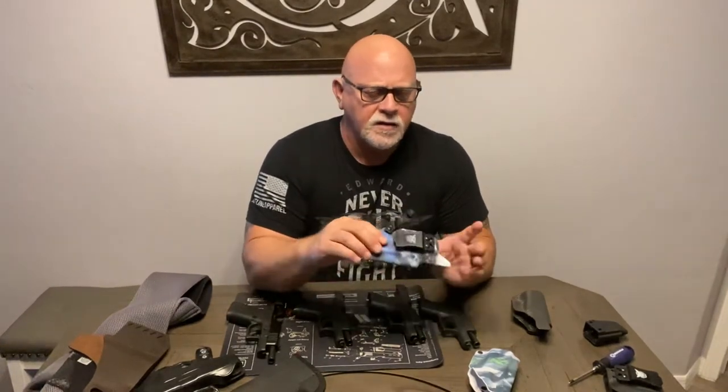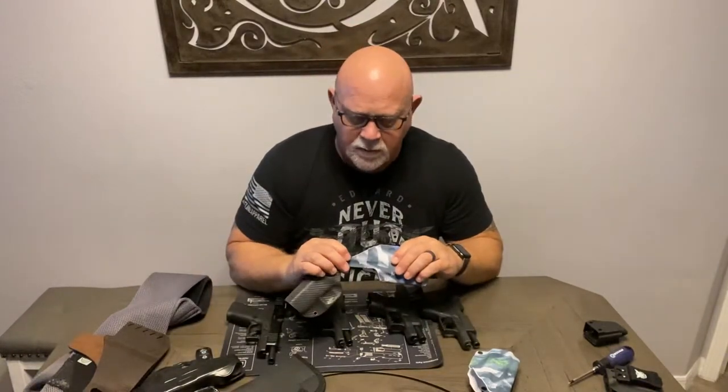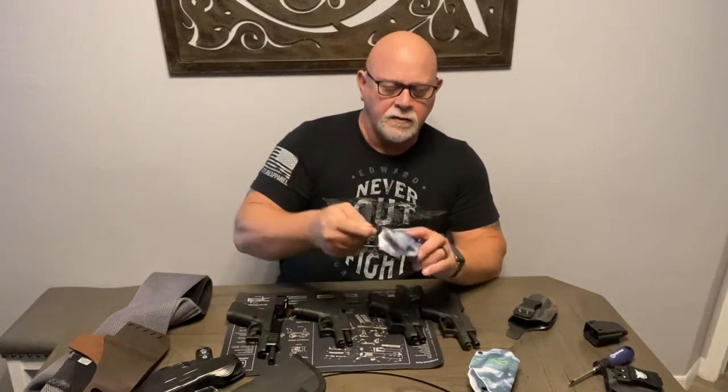So I thought I would try a We The People holster. They sell something called the Claw that is supposed to help the holster be more concealable. It's another $18, so I guess $59 for the package with the holster and the Claw. And the Kydex on it is significantly thicker — noticeably, considerably thicker than the Kydex from the Own Your Six. The price is about the same, maybe about five bucks more.